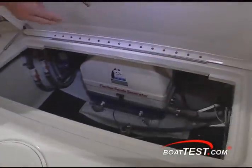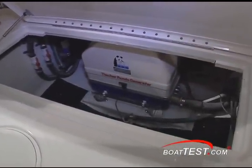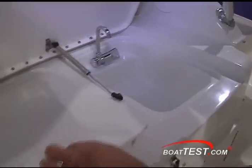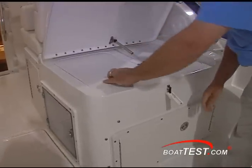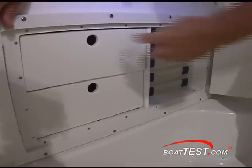With this out, you can see where they store the Panda generator. The generator is standard on this model. Now behind the helm seat we have our bait prep station — we have our sink and cutting trays. Down below we're going to have tackle storage and drawers.